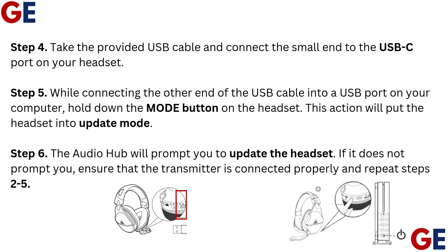Step 4: Take the provided USB cable and connect the small end to the USB-C port on your headset.